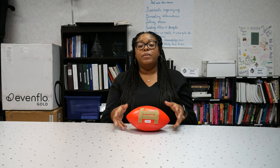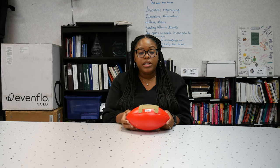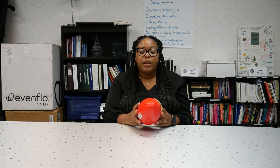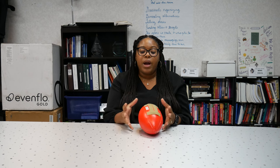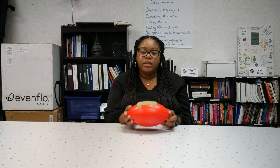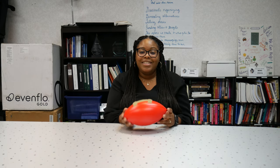While choosing the AT devices to offer as a service here at the Michigan Assistive Technology Program, I thought it was very important to include a football — not only because many people are interested in the sport, but the different shape allows people to catch in a different format than a rounder ball. Something smaller or differently shaped can make it easier for all people to participate in different activities.